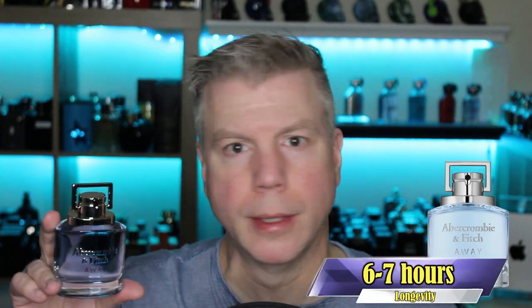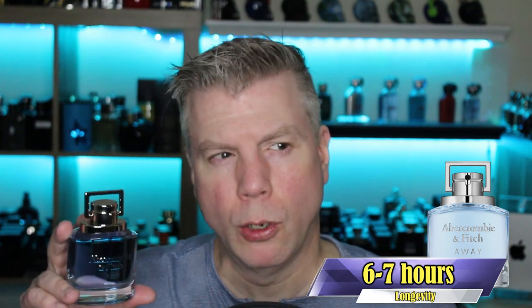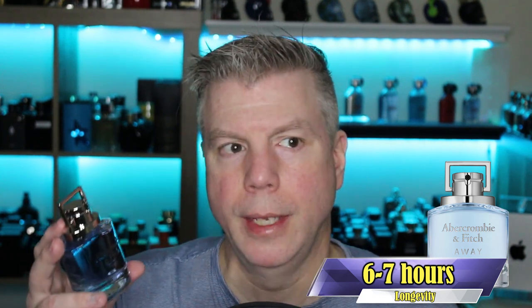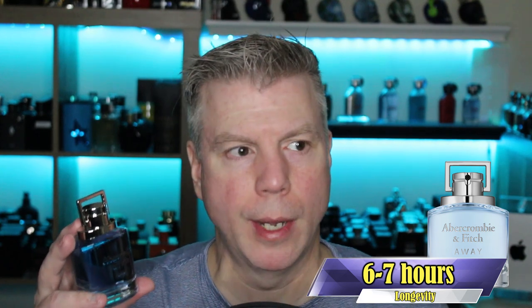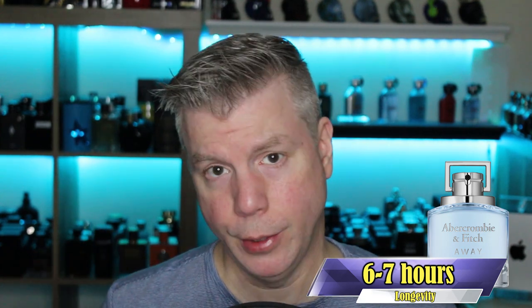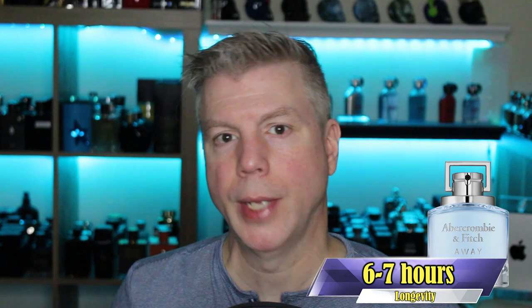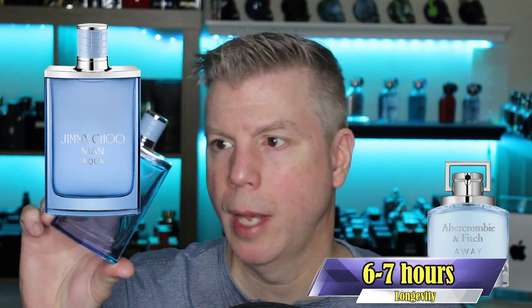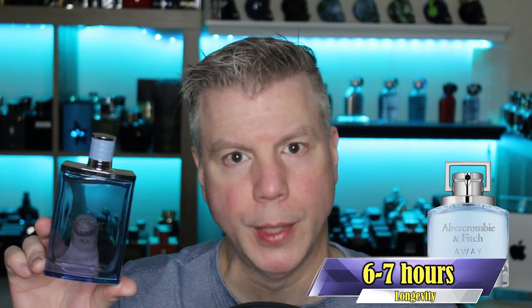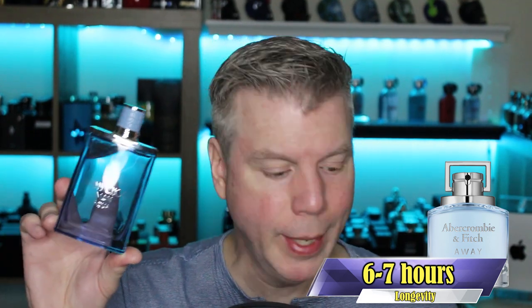Abercrombie & Fitch Away features top notes of pineapple, grapefruit, and violet leaf, with heart notes of ginger, white pepper, and Egyptian geranium, resting on a base of blonde woods, Haitian vetiver, and amber. Instead of using water aroma chemicals, this takes the Acqua di Gio approach — combining fresh and fragrant notes to give the impression of aquatic. In terms of longevity, similar to Hugo Jeans, this is about a six to seven hour fragrance. The fragrance I'm going to compare it to is Jimmy Choo Aqua, and I actually like Away better, which might surprise you.